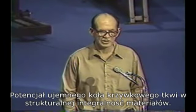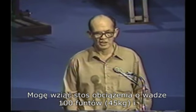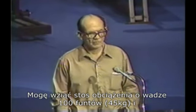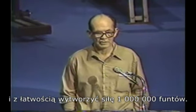The potential of a negative cam is the structural integrity of the materials. I can take a weight stack of 100 pounds and easily produce a force of a million pounds.